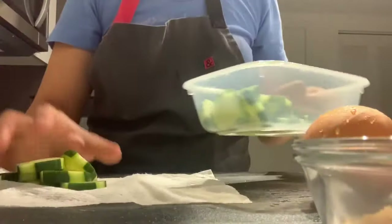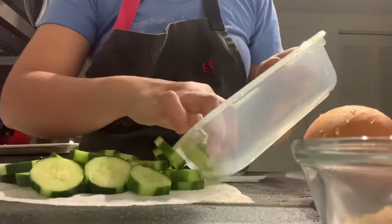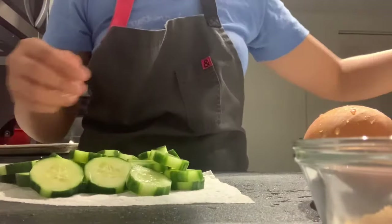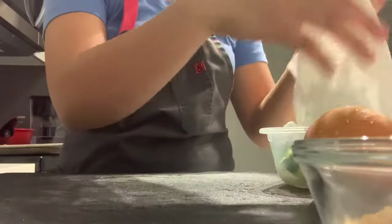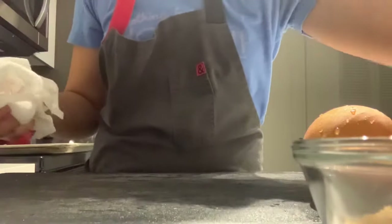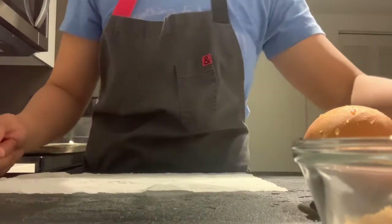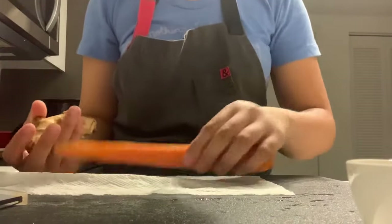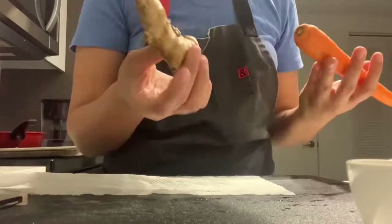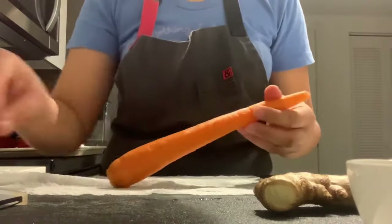Make sure the rinsed cucumbers are really dry so that the marinade can actually stick to them. Put them back into your container. I'm going to go ahead and peel my carrot and ginger. You don't really need the whole carrot or all of the ginger — I just wanted to show you the ingredients. We're going to start with using half the carrot, but I'll peel the whole thing.